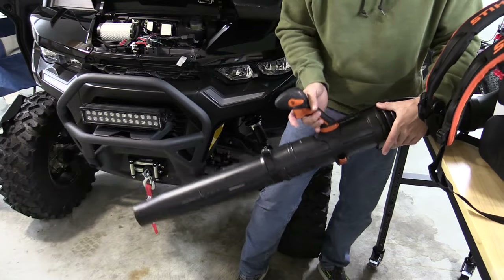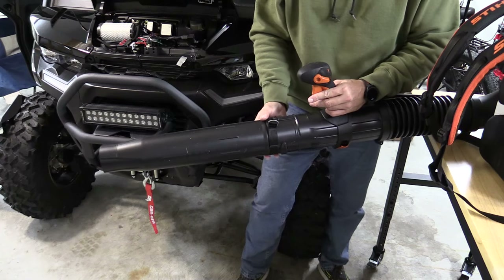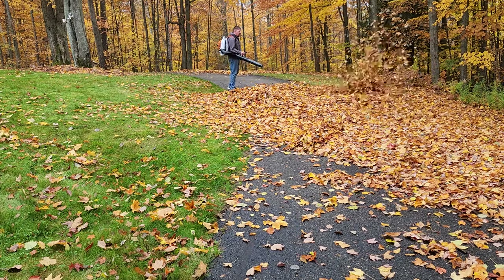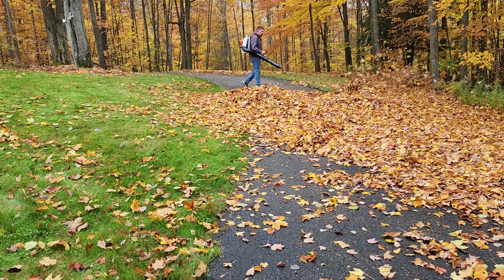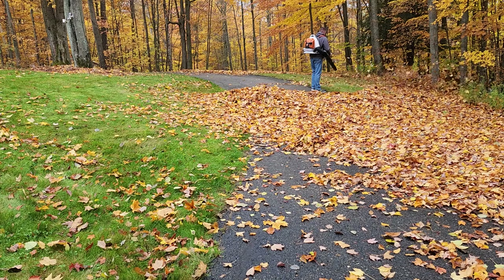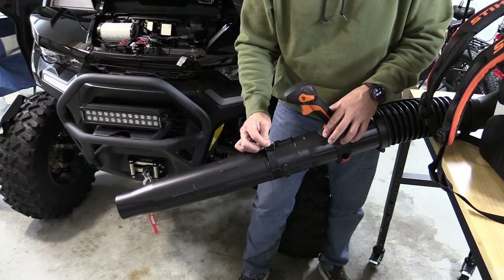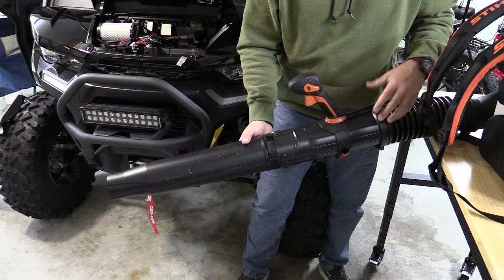The tube does swivel and move around quite easily. There is a smaller tube option, but I like the larger tube — it allows me to get closer to the ground. People laugh, but I can almost edge with this thing. It's that powerful. If I have anything growing over the grass or under the concrete, it will blow it back. This little piece on the end lets you fold it up and hang it from the backpack blower.